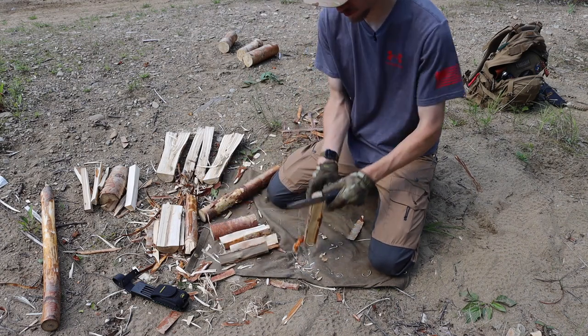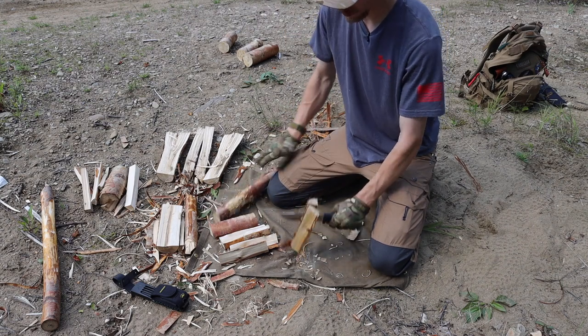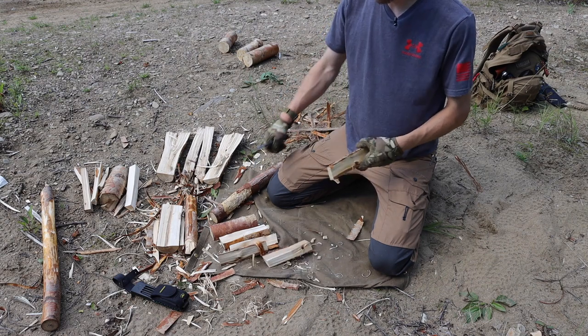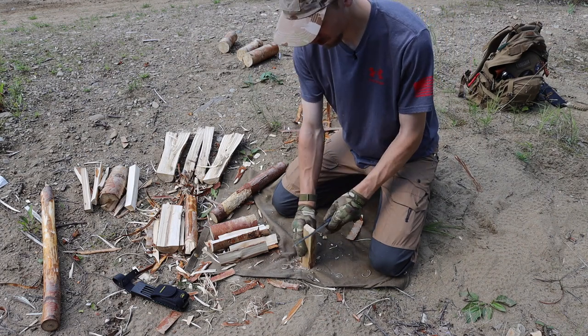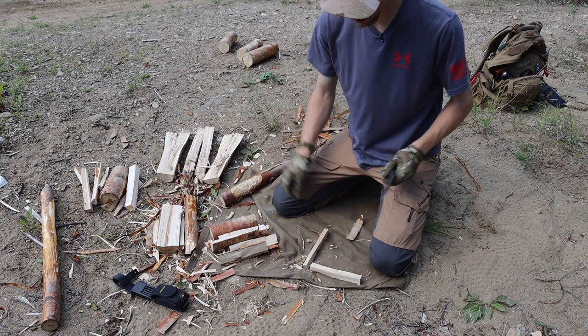Those are some of the big pros to the A1. Other things I really like about it are its thickness for things like chopping — as I showcased in that video, this thing is quite the little chopper. I didn't do any tests today, but rest assured it is quite a chopper and it is definitely thick, heavy, and robust for that purpose.